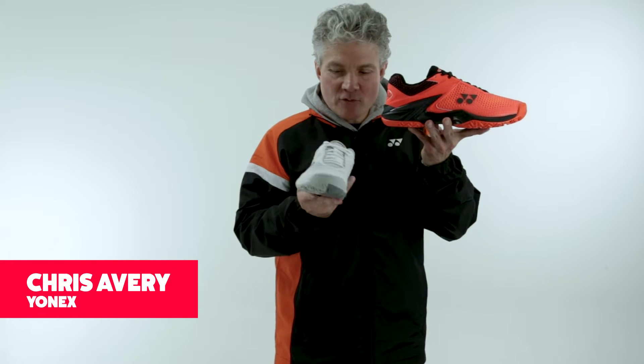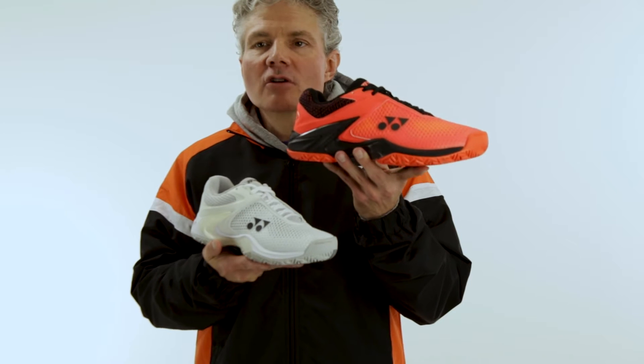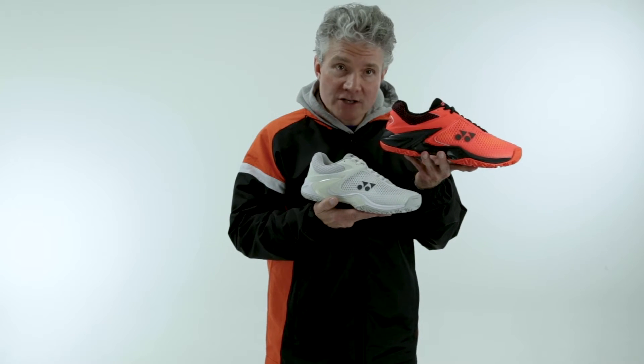Chris with Yonex, and I have right here our 2018 Eclipsion. The Eclipsion, over the past three years, has been our tour-level, tour-quality shoe. It's been the shoe of three-time Grand Slam Champion Stan Wawrinka, while he's won all three of his Grand Slams.